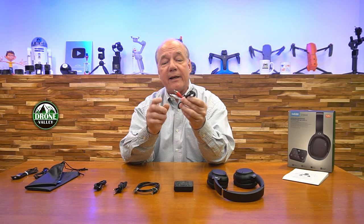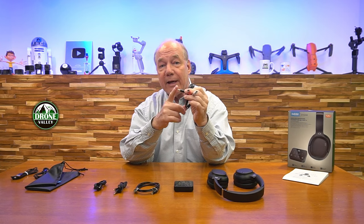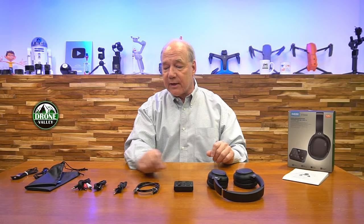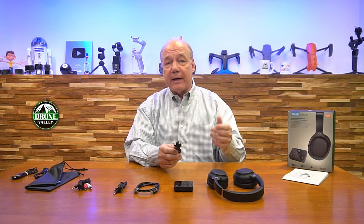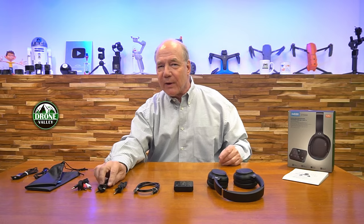They also give you an RCA to analog connection — two RCA connections to a three and a half millimeter stereo — for older TVs. And even though it's a Bluetooth headset, you can operate it as a direct wired headset. They include a cable that converts the USB-C port to an analog connection. So if you've got an older tablet or computer that doesn't have Bluetooth, you can plug it in and talk and listen to music. That's also handy if you forget to charge the headset — if you're out of power you can use the cable and still listen.